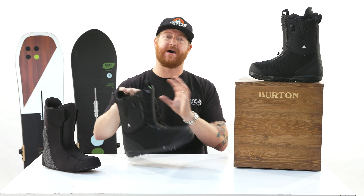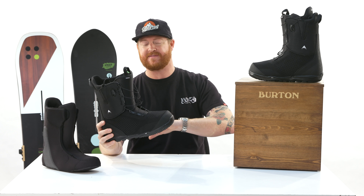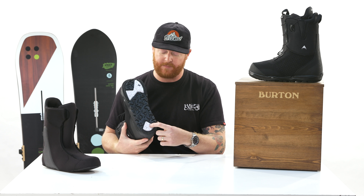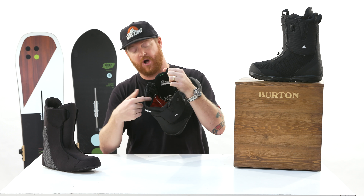The outsole is really great. It's an EST optimized outsole, meaning it's very thin and gives a lot of great board feel. Along with that are rubber sections in the high wear areas.